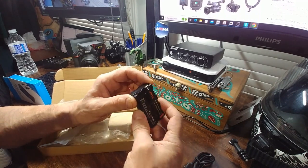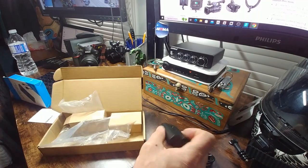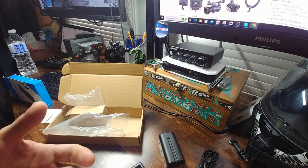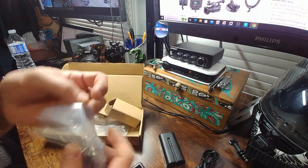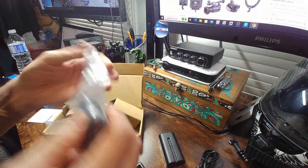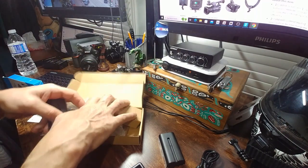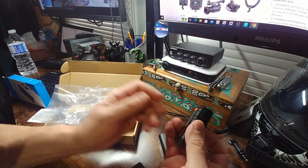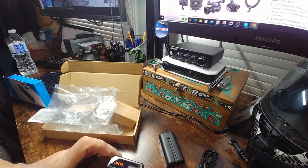You can buy them long like that but they're pretty expensive, so I'll do it myself — bridge them all in parallel and that will triple the capacity. Anything to save a buck when it comes to YouTube, and I'm sure my lighting will thank me for it because it probably goes through a lot.